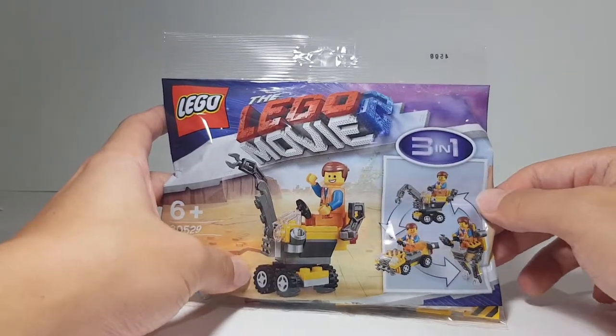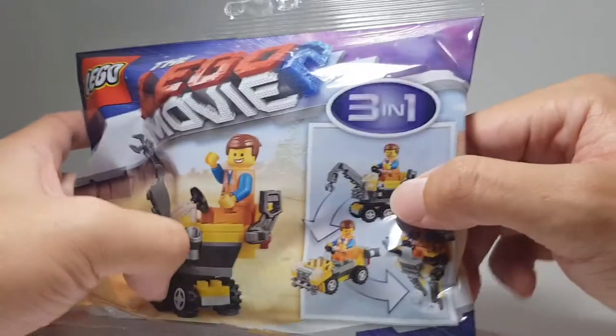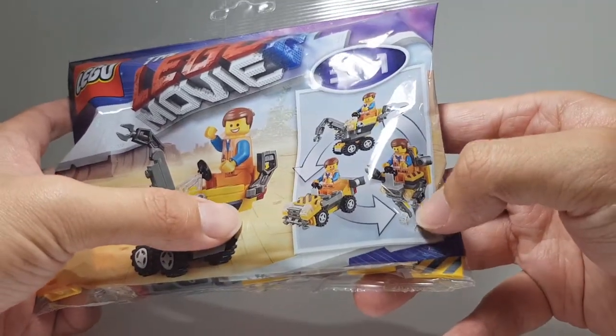So this polybag comes with an Emmet minifigure and instructions on how to build three different builds. You have this mini crane build, you have this mini buggy build, and this mini Mac build.